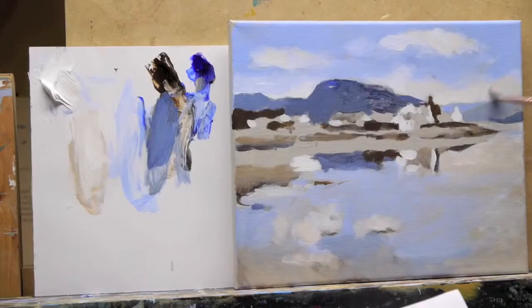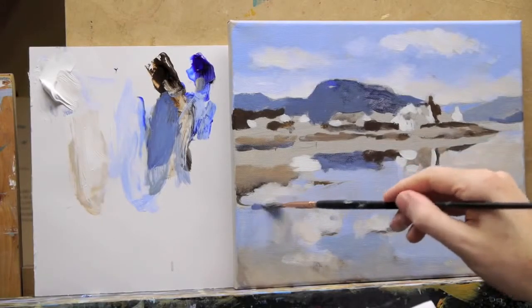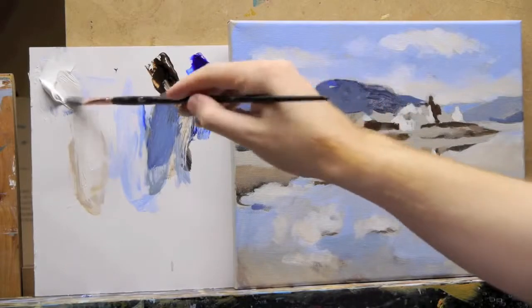We'll be starting off just with two colours — burnt umber and ultramarine blue — and showing you how important it can be to get a real grounding in your painting, a real tonal range, so you can start to judge everything from that initial setup.